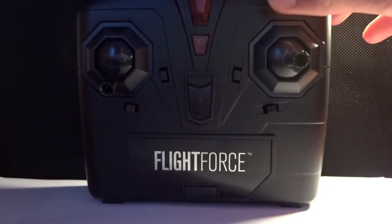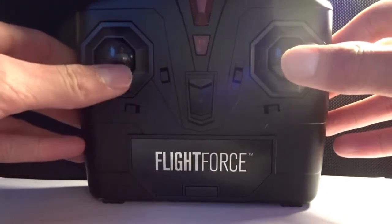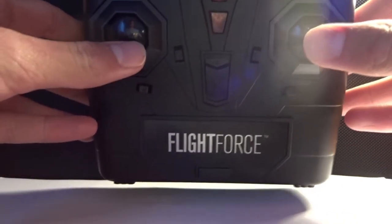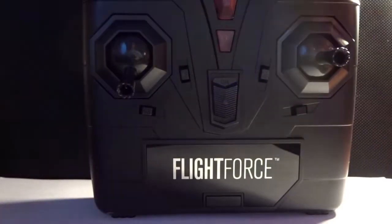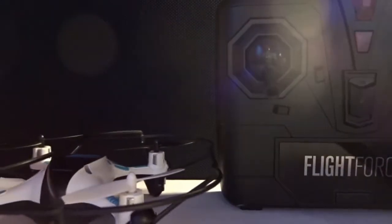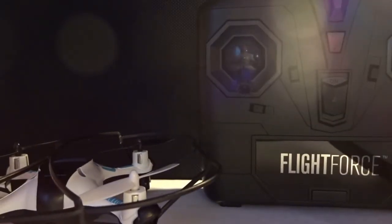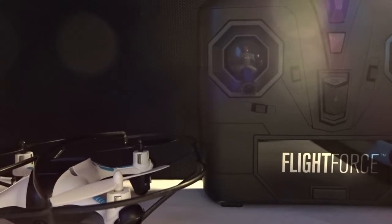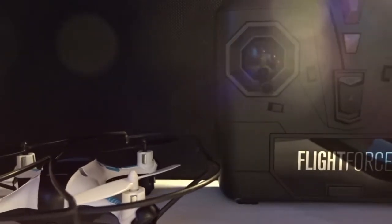The controller looks really cool — it's pretty much a basic controller that has everything you need. And that's pretty much it for this video. If you guys want to see a video where I actually fly the drone, comment below. If you enjoyed this video, make sure to like, comment, and subscribe, and check out my other videos.